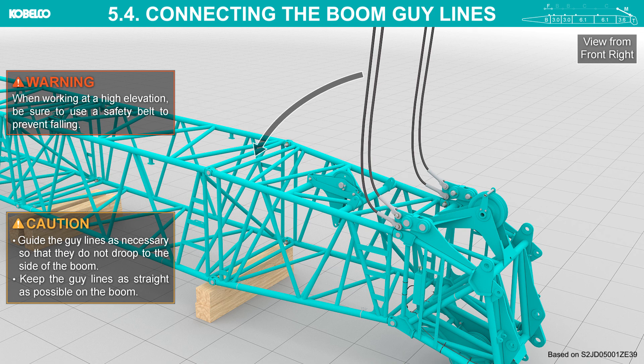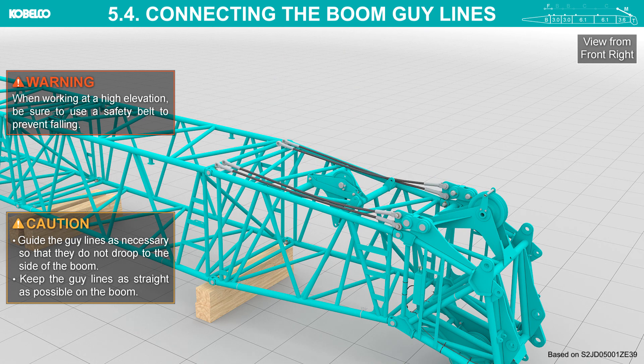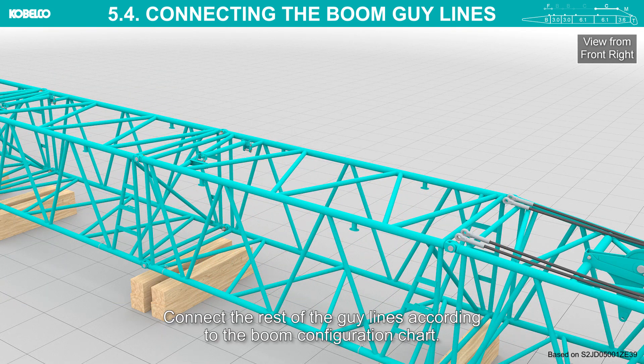Lower the guy lines onto the boom. When working at a high elevation, be sure to use a safety belt to prevent falling. Guide the guy lines as necessary so that they do not droop to the side of the boom. Keep the guy lines as straight as possible on the boom.